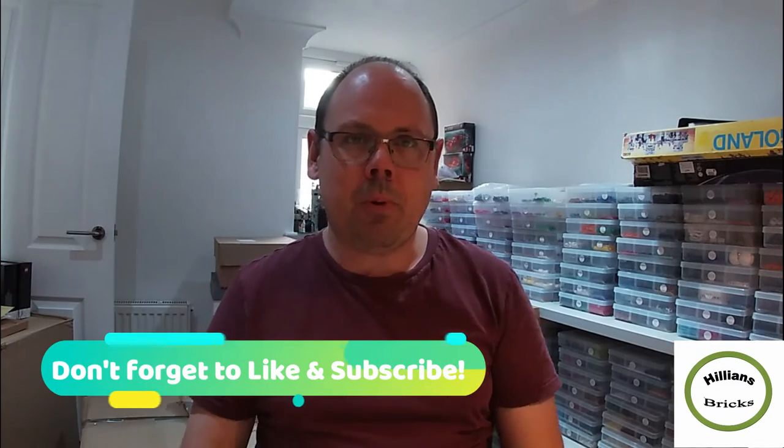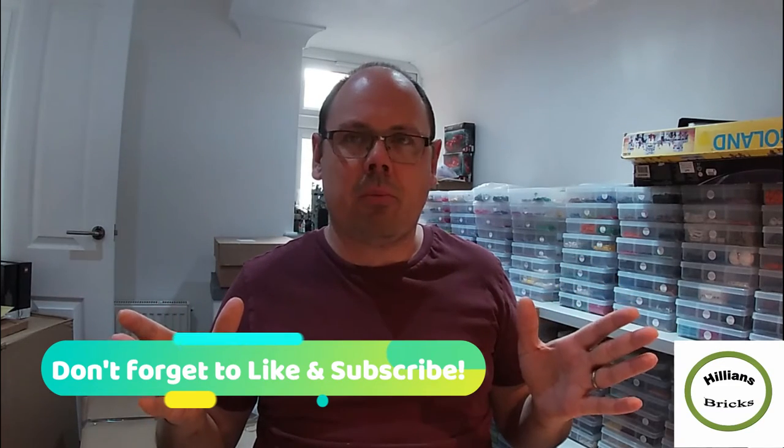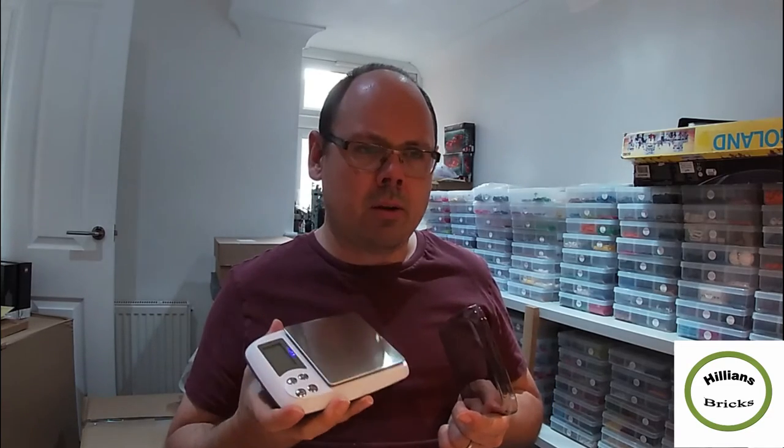Hey YouTube, it's Fred here from Hylions Bricks and I hope you're well. In today's short video I'm going to show something that I recently acquired that's actually proving to be quite useful. I've talked about it a lot and I've been doing some online looking around, but one thing I got was a scale that also gives me the capability of piece counting. Some of them I've seen were over 100 pounds, which seemed quite excessive for something I might just use sporadically.